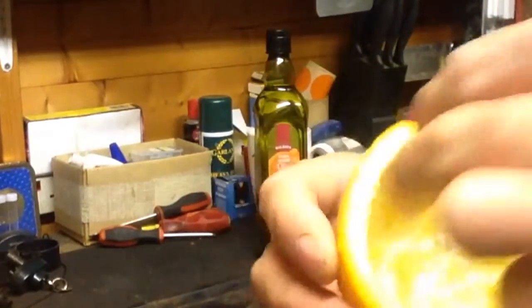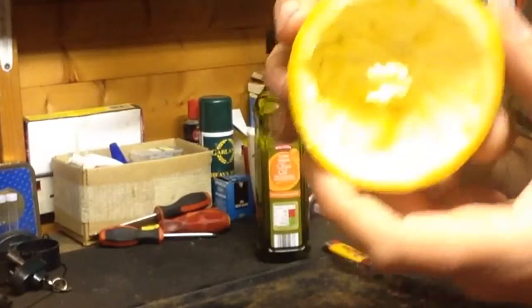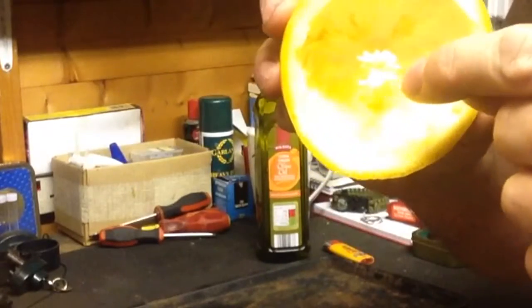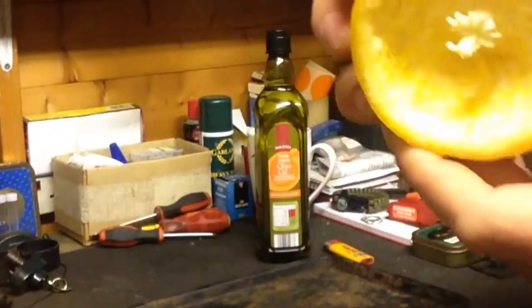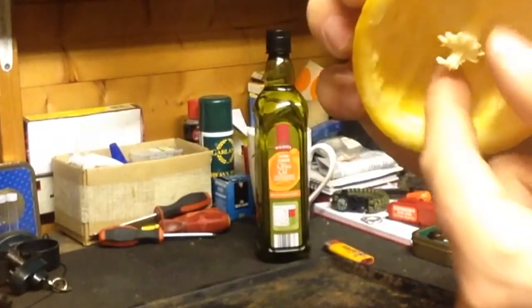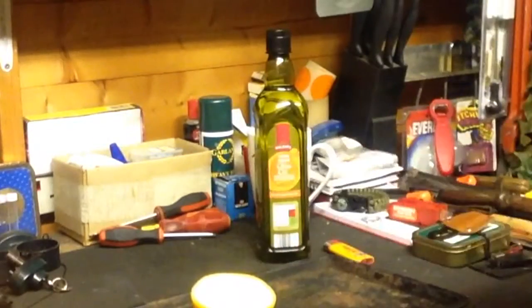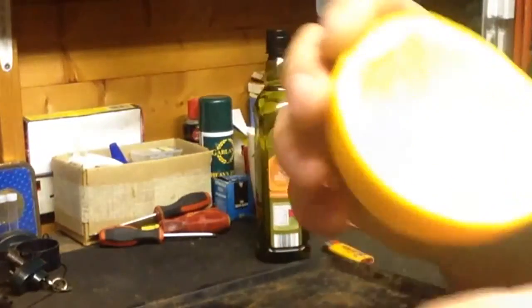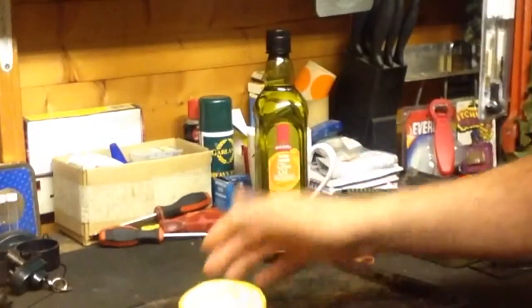Once you've done that, one half of the orange you need to scoop out — scoop all the flesh and the fruit out, leaving it empty — but being careful not to remove or break the pith in the center. I've got the pith still in there. We're going to use this basically as a candle.